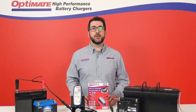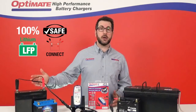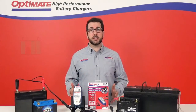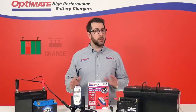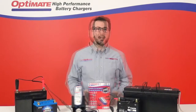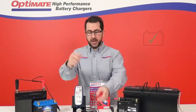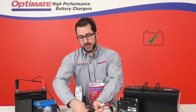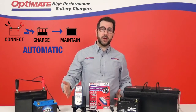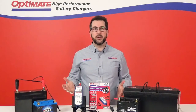The OptiMate 2 Duo is 100% safe to connect to your Lithium Ion LFP 12V starter battery. Even if it senses a damaged cell, charging will automatically stop so as not to overheat the battery. If you connect it to a healthy battery and no damage is detected, charging will automatically begin. The charge program will deliver exactly what the battery needs, never over or under charging it.